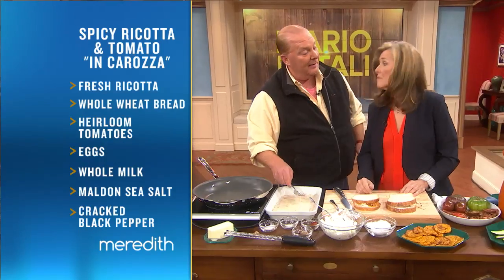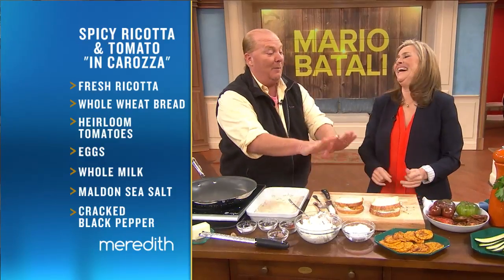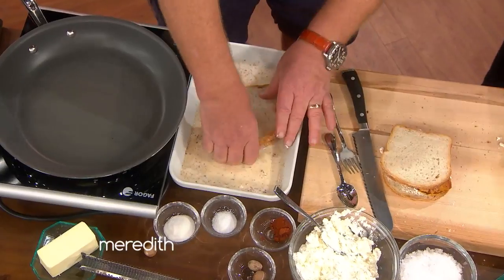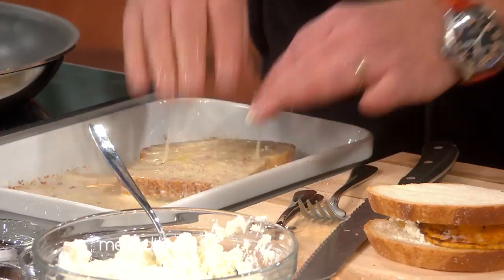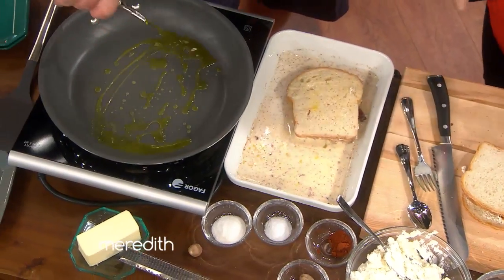Not that that bread didn't know you were the boss already, because it had sensed that you had orange crocs on, even from on top of the table. So then we press it in like that — then you press it in like so. Now hold on, a little extra virgin. I would normally just put some butter in the pan.